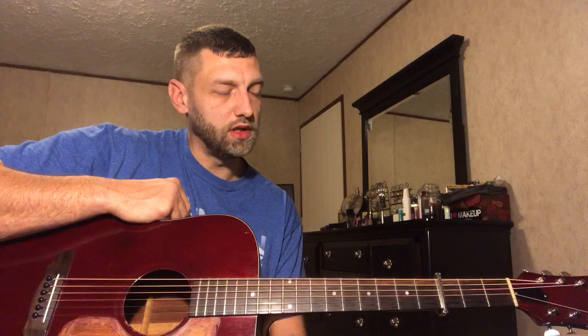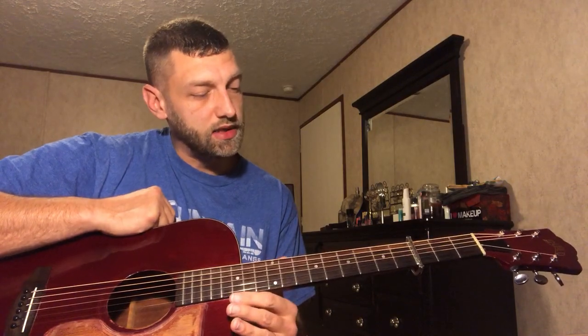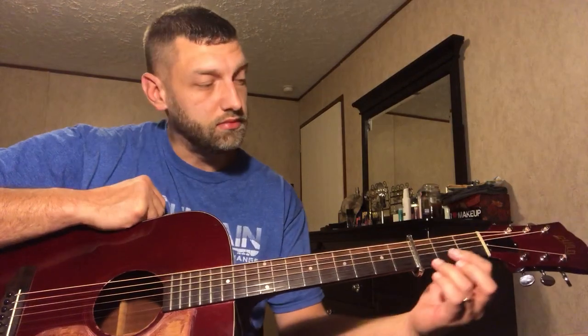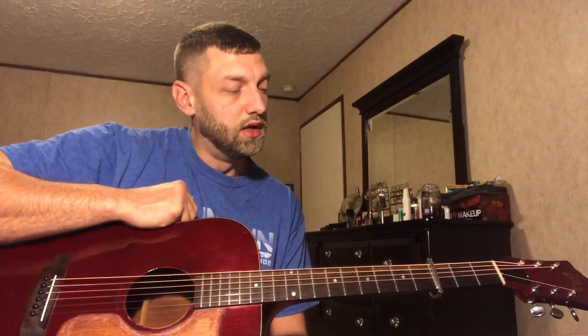I don't play it as much as I used to. It needs a fret dressing, or possibly the first few frets were worn down until he played it — mostly on the first three frets, probably G, C, and D, or A and E, and so on.